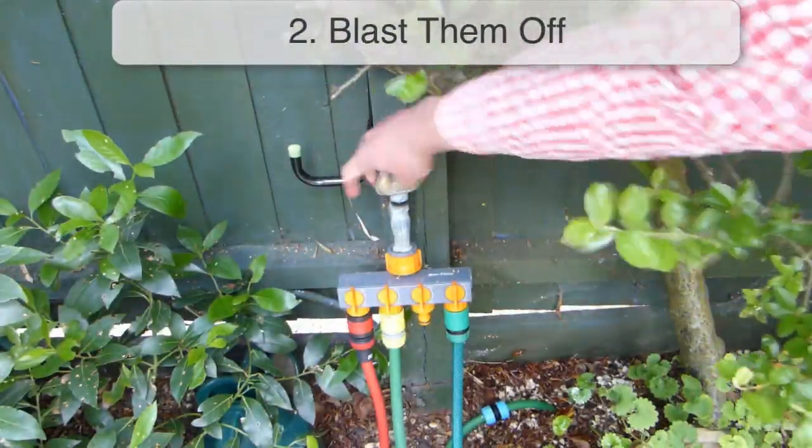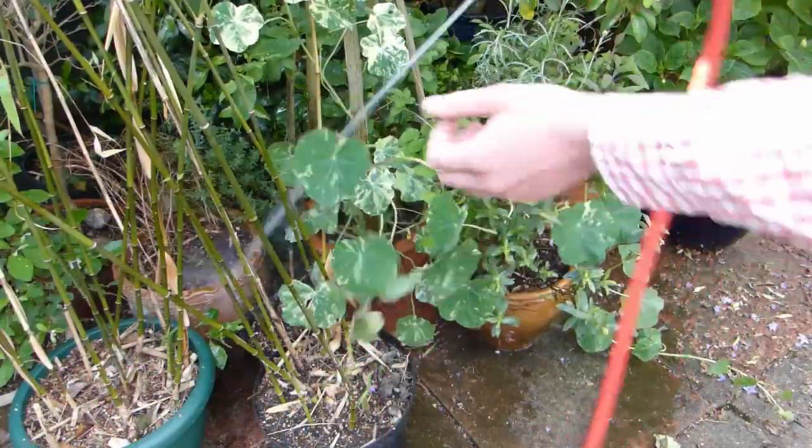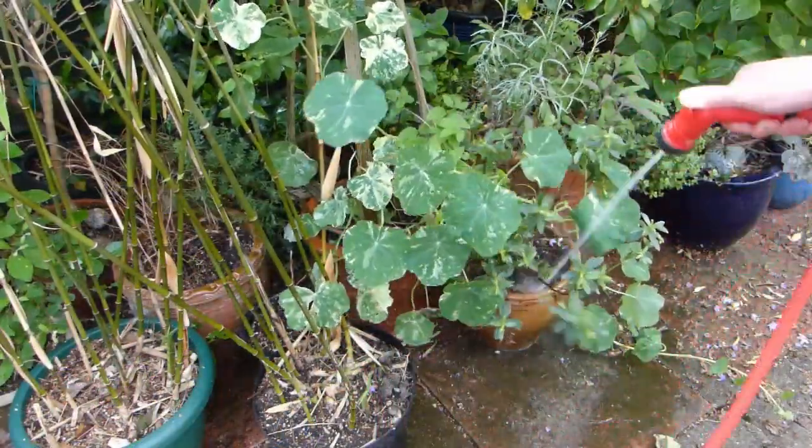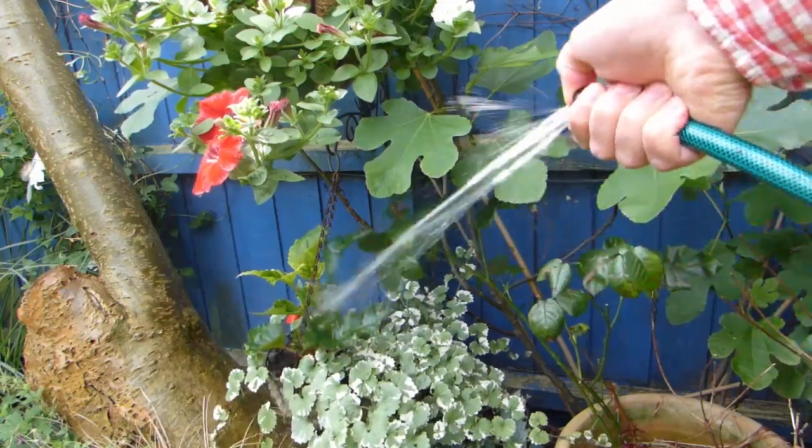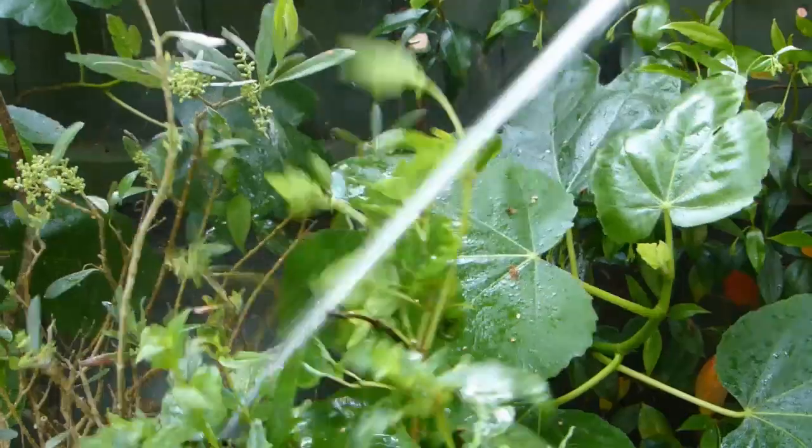Try blasting small infestations of aphids off your plants with a jet of water from a hosepipe. Adjust the nozzle or cover the end of the pipe with your finger to force the water out at higher pressure. The aphids will be knocked off and fall to the ground and will be unlikely to return to the plant.